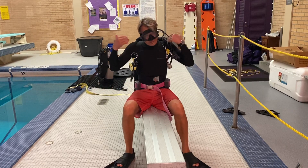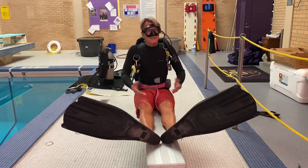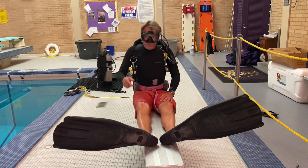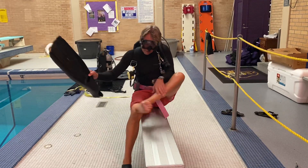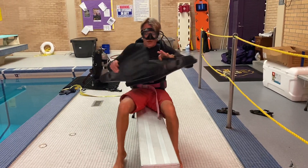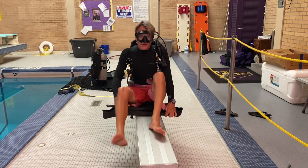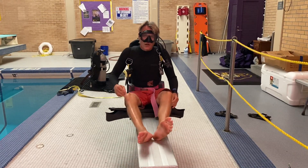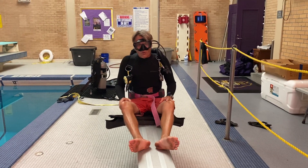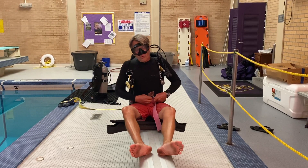You're going to start completely dressed out and assume a seated position on the bottom of the pool. Then you're going to remove your fins. The order that you take your items off and put them back on is less important than maintaining contact with and control of all your equipment throughout the entire process, but I do it in an order that makes sense to me. So first we're going to take off the fins and sit on them so they don't float away.